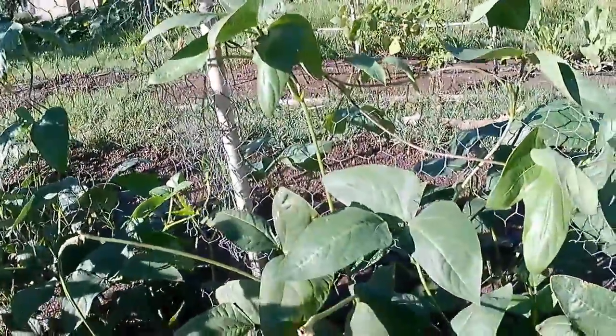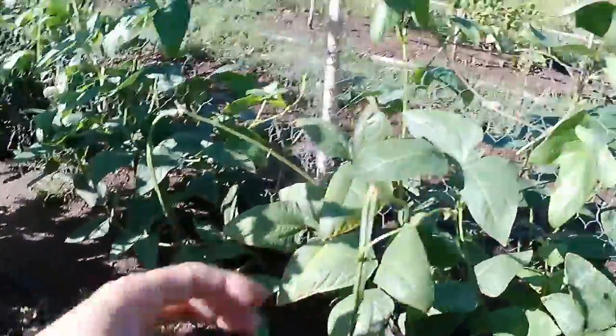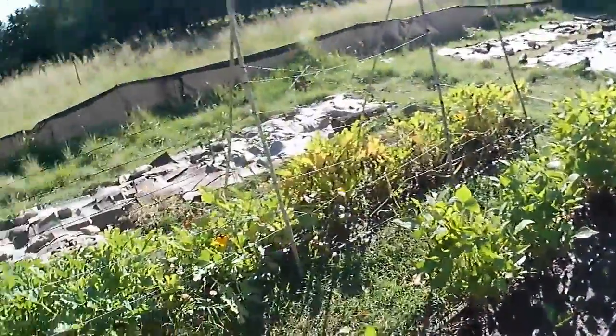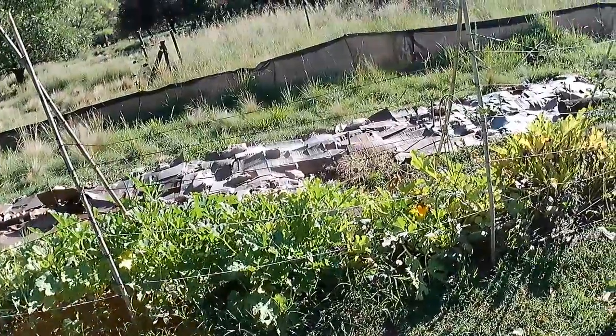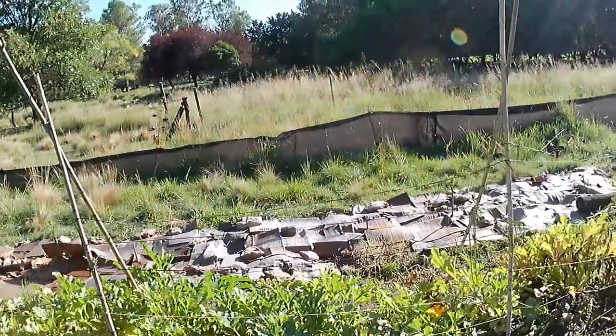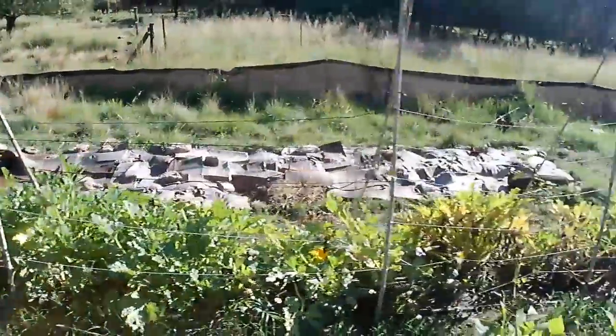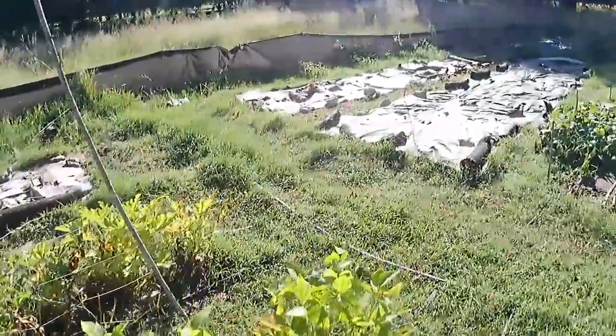This is where I've got to trellis all this up — see it's falling on the floor, just a mess. And I'm going to tidy up that cardboard.